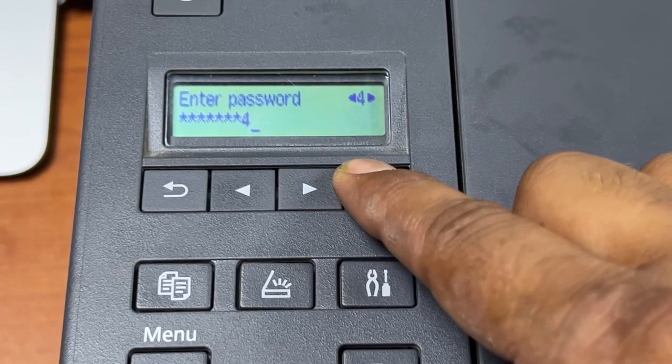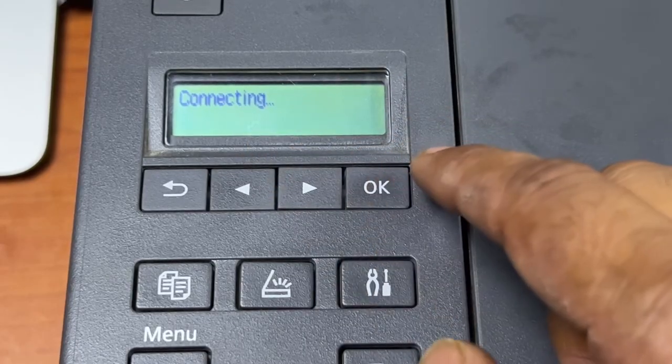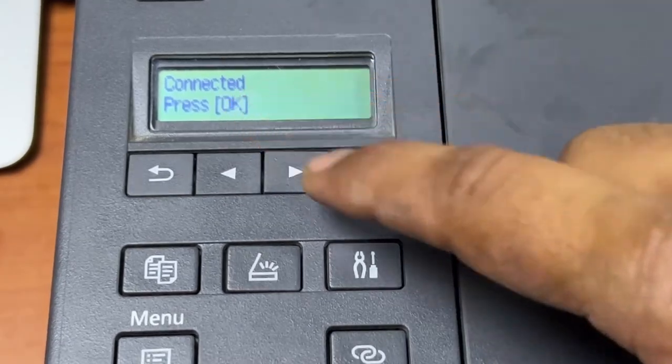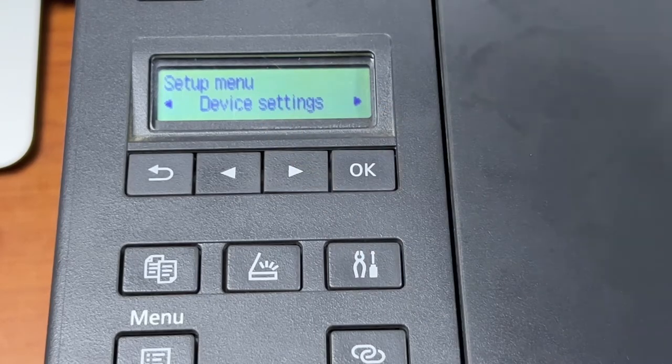Hold OK to apply — we'll press OK for a long time and it will apply the settings. We'll press Yes. It's now connecting — hold on, let it connect. OK, it's connected. I will press OK and now we will bring our mobile near to the printer.